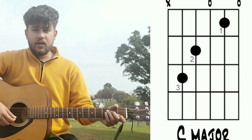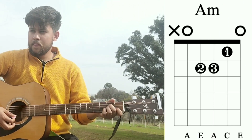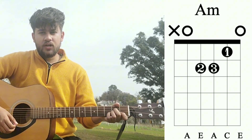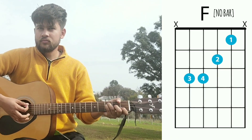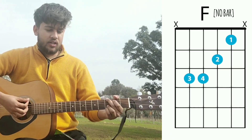Our next chord is A minor — and this is A minor. Our next chord is F major — and this is F major. And our last chord is G major — and this is G major.